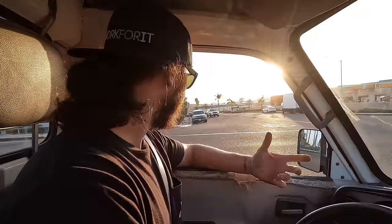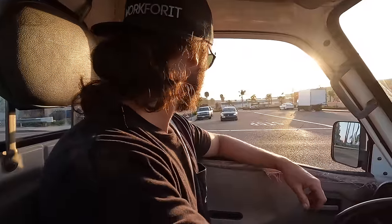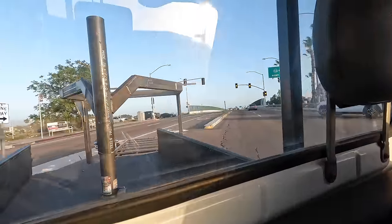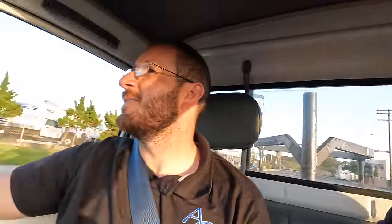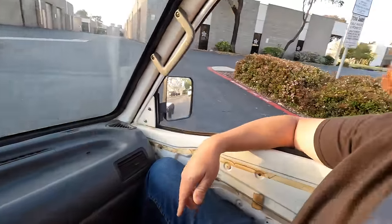Coming up to a stoplight — we've still got our lights back there. We get a green light so no stopping needed. I have to say, this thing actually stops halfway decent. We're getting some company from a VW. This thing is the perfect size for this mini truck. Just wait till you guys see what we're going to go pick up — this is Chris's idea and he was super excited about it.